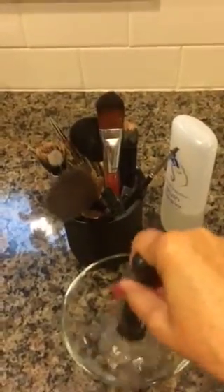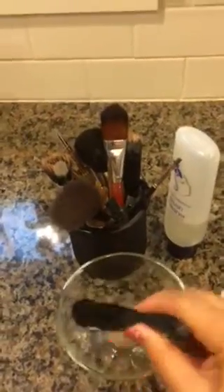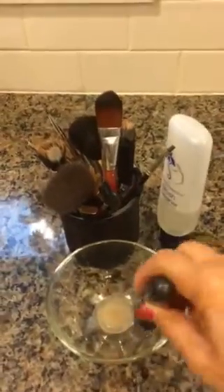What I'm going to do — this is how I do it — is I dip it in the brush cleaner and swirl it around, then knock it off on the side. You see how the waterproof makeup comes right out of the brush?